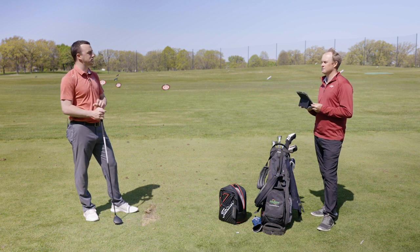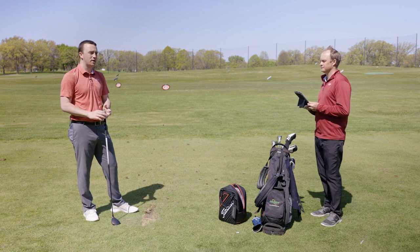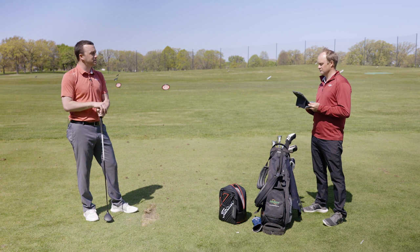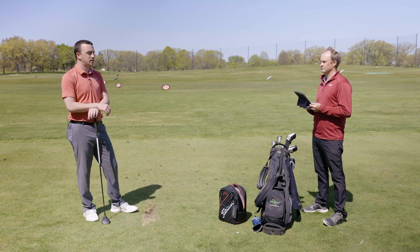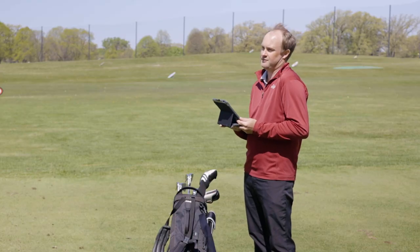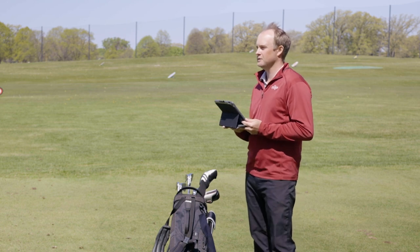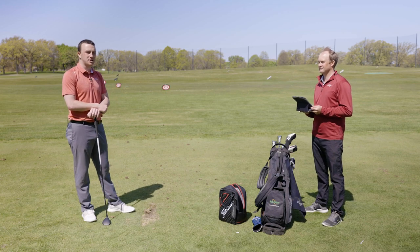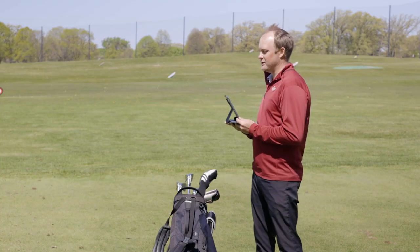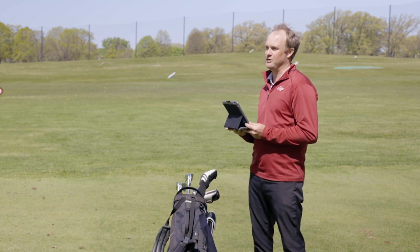I'm just surprised by the little differences really between turf and tee contact with the three-wood, whereas with the iron we did see some bigger differences in our testing. With the three-wood, not a ton was really different — maybe a little bit of height difference, but that was related to the way I was swinging. The ball was going further, so the separation wasn't as far apart as when we were testing irons off the tee. It really shows the importance of delivering the club correctly with the three-wood, especially when it's on the ground.